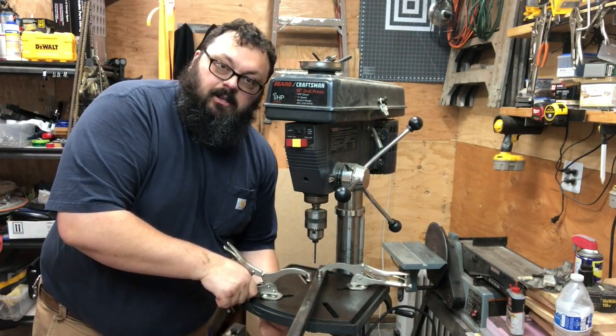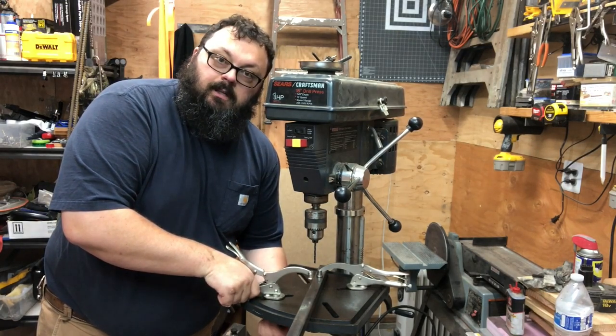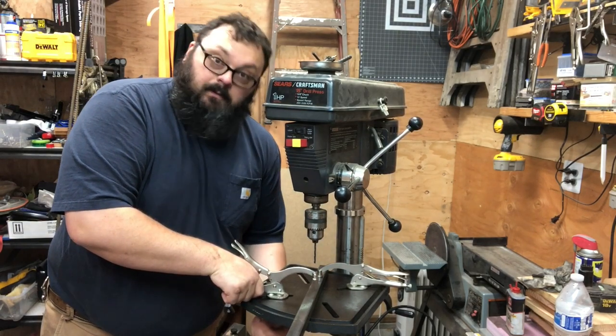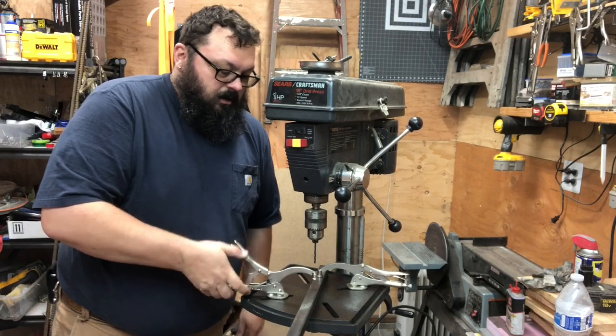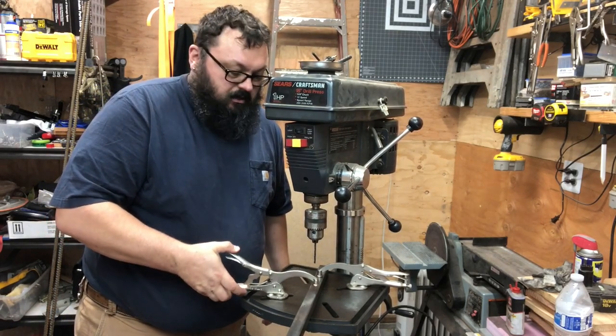So you just simply slip it down in here, tighten this eye bolt at the bottom, and then you can clamp your work down. And it's adjustable just like a vice grip.